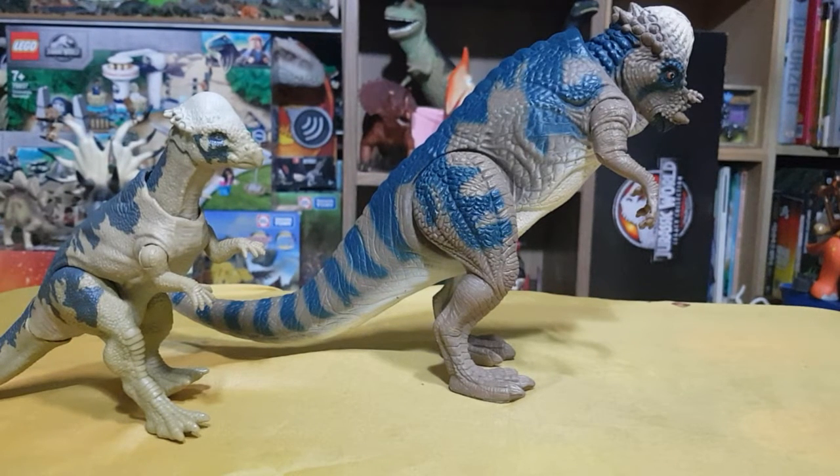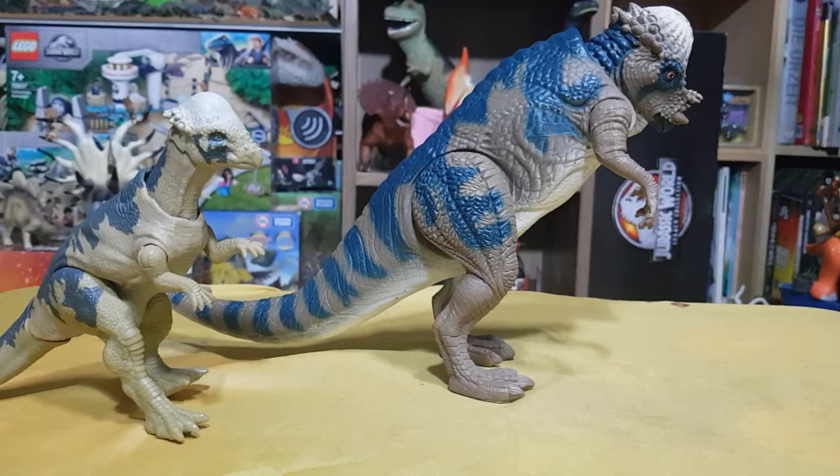Hello humans and dinosaurs, this is LaFoence here. We're back for another episode of Dinosaur Toy Reviews on my channel.